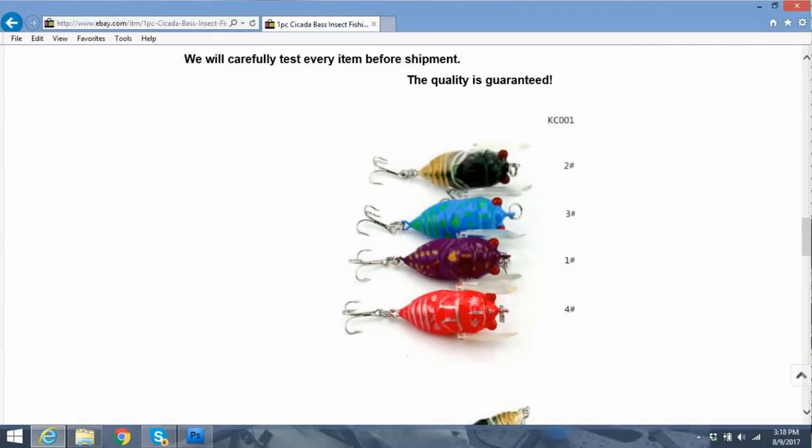It's listed at 99 cents Canadian. I bought it for 78 cents, and it's a couple cents for shipping. This one comes directly to you from China, and the colors are kind of selected at random. They're four centimeters.